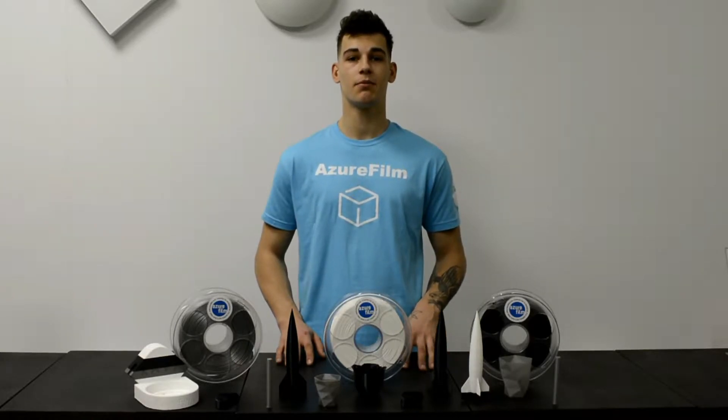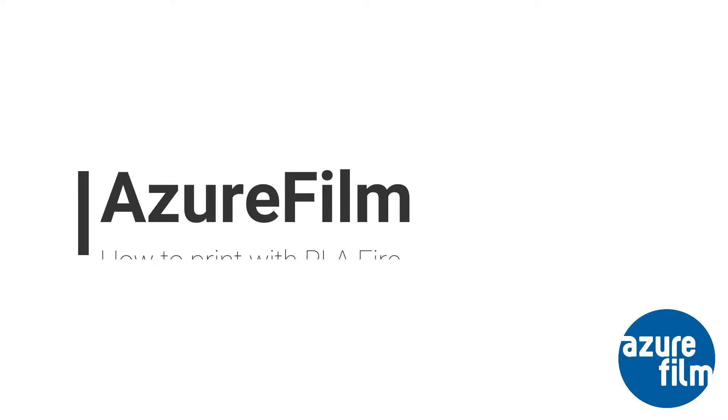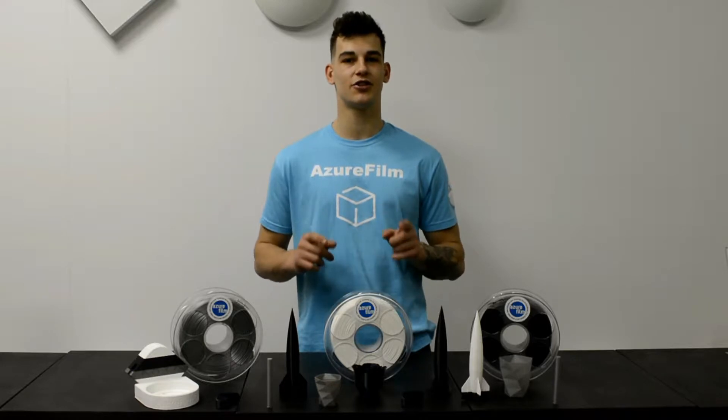Hey, I'm Ivo from Azure Film and today I'm going to show you how to print with a super tough material — PLA Fire. In today's video we will be talking about a plastic that is stronger than PLA but it's easy to print. Later in the video I'm going to show you a few experiments with this plastic, so stay tuned.